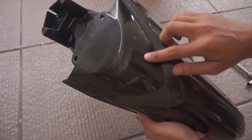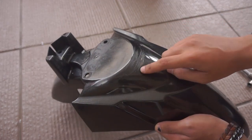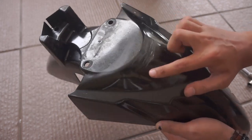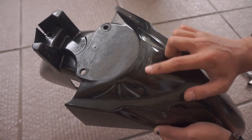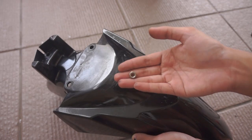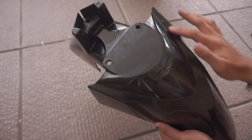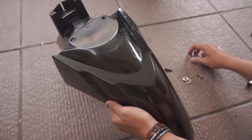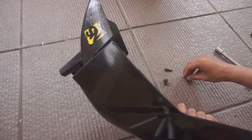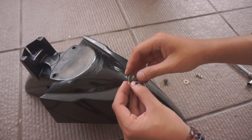Disini kalian bisa lihat, ini ada bekas goresan-goresan yang kena baut bawah bagian headlamp. Ini kalau misalkan kalian enggak diakalin, pasti bakalan kayak gini hasilnya. Ini juga pertama kali saya pasang. Setelah saya tahu, akhirnya yaudah saya ganjal aja. Tapi ini udah terlanjur rusak. Jadi buat yang baut panjang itu kita simpan di bagian depan. Pertama kita masukin dulu ringnya ke baut kayak gini.